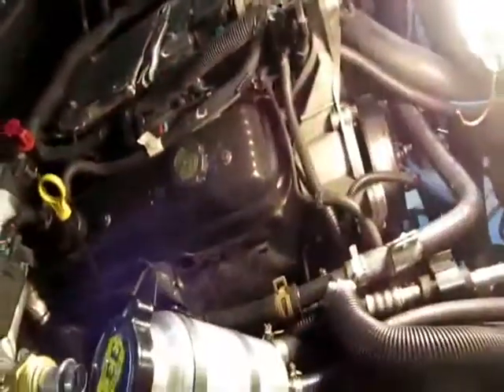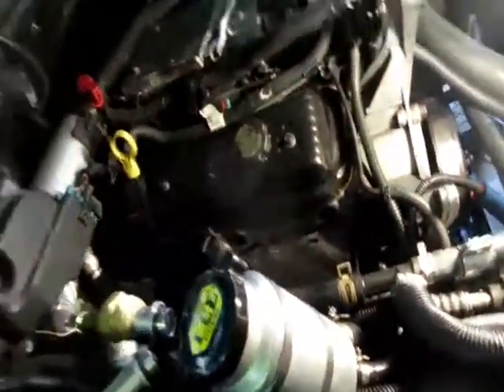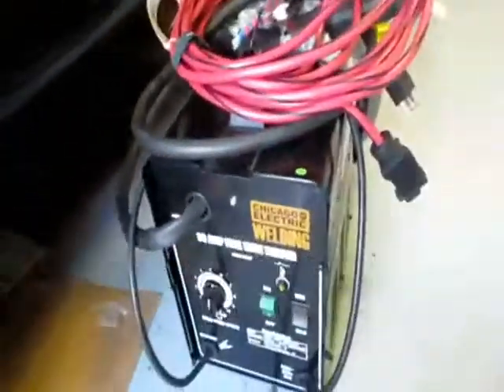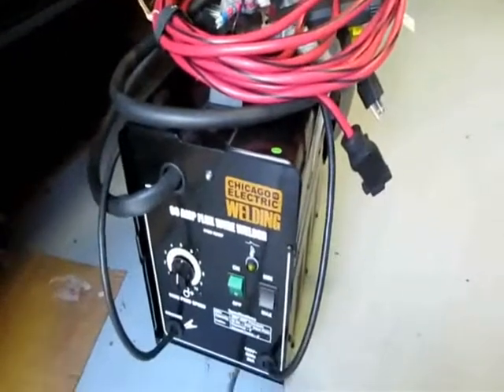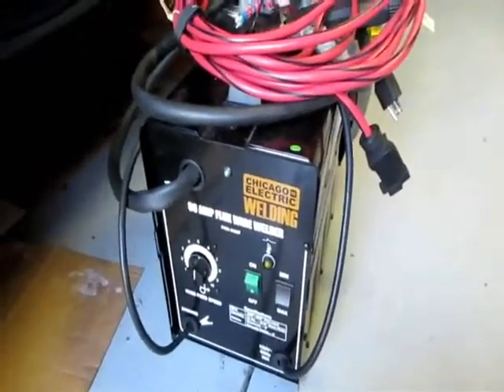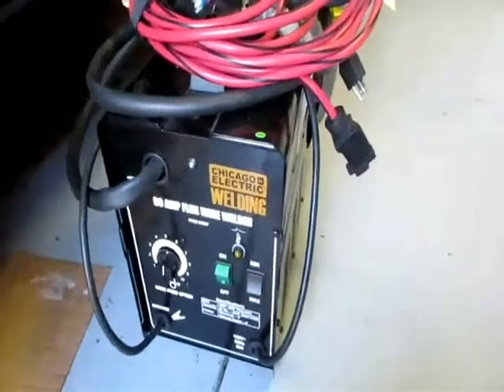My eyes hurt from this thing. I shocked myself at least twice like an idiot because I thought it was down and it wasn't. That's the welder I used — it's not mine, Chicago welder. Maybe the Midwestern people from Chicago helped me out on this one.